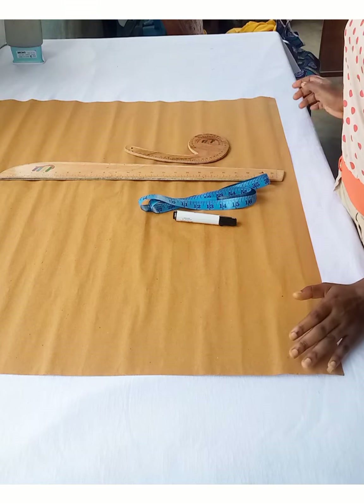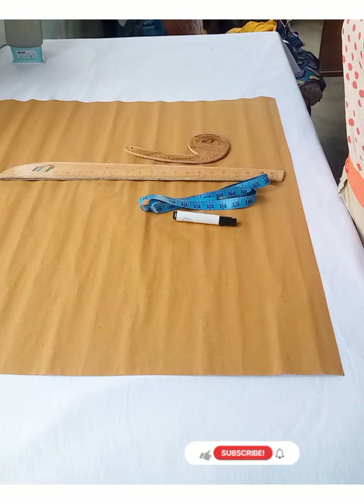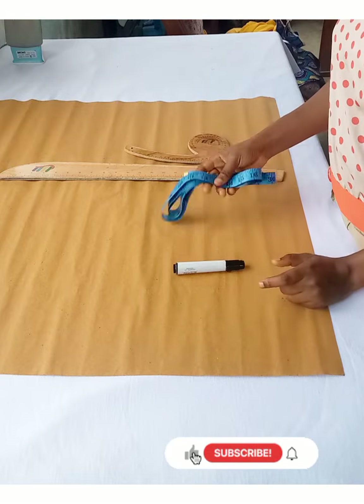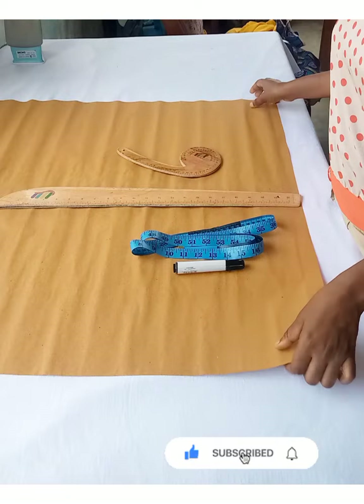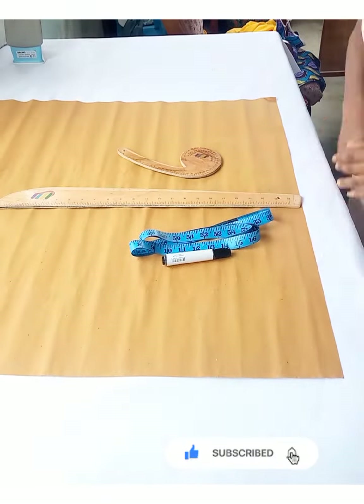The materials you're going to be using for this tutorial: I have my marker pen, my tape rule, a ruler, an armhole curve, and then the pattern paper itself.